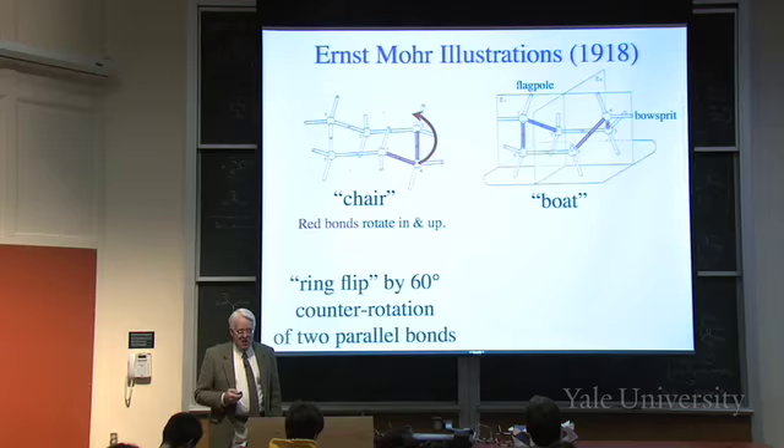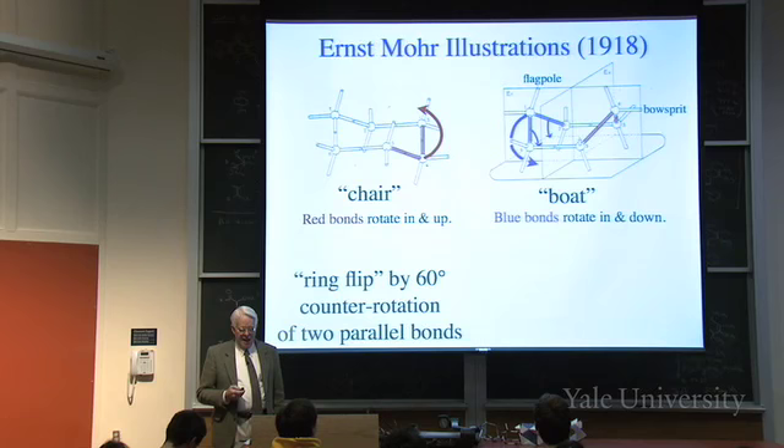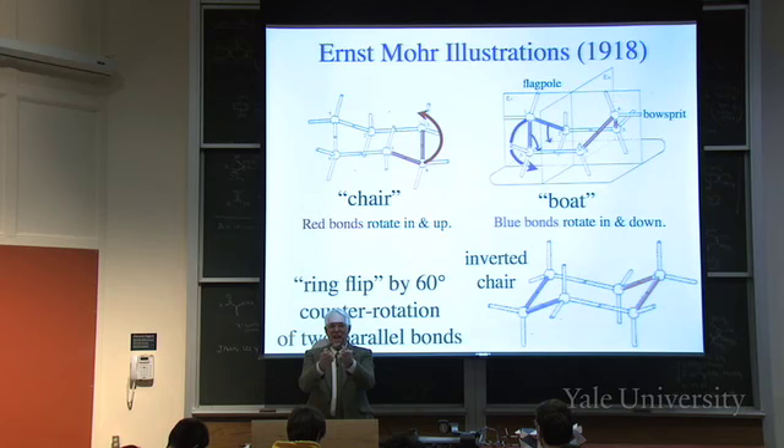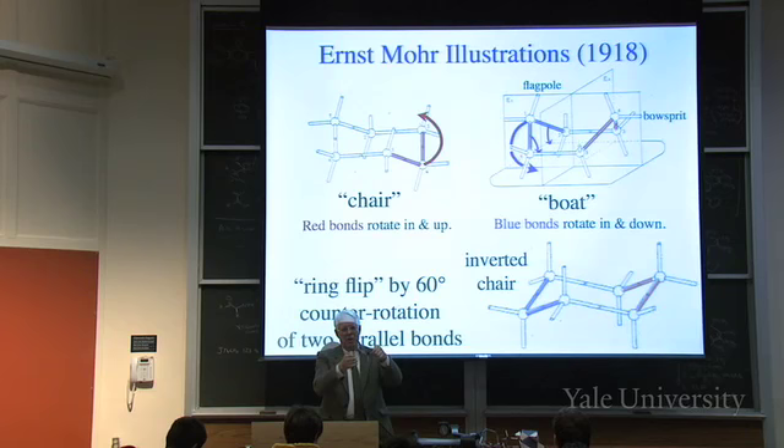If you then did the same trick to the blue bonds on the other side - counter-rotating so those go in and down rather than in and up - it goes down. Now you have a chair where everything that was up is down and everything that was down is up. The bonds that were pointing vertical are black and the others are silver; after the ring flip they've changed. The silver ones point up and down and the black ones point out. That's the ring flip: it interchanges the environments of the axial and equatorial positions.